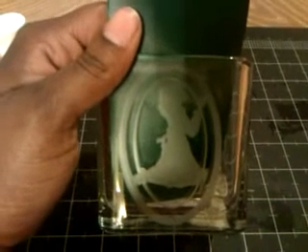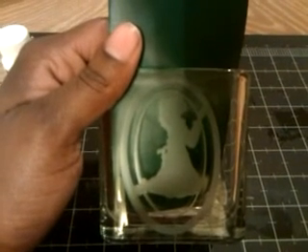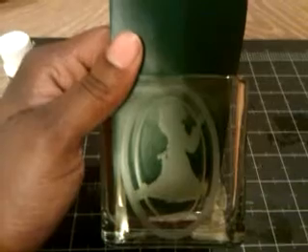The praying girl etched on my glass using the Cricut Lite Inspired Heart cartridge. Thanks for watching!